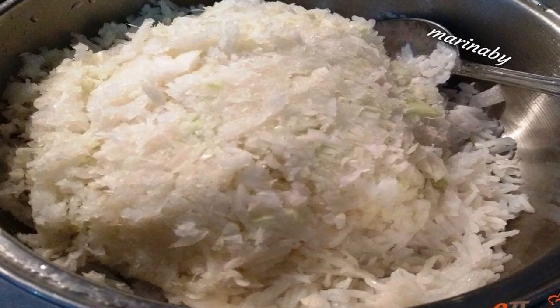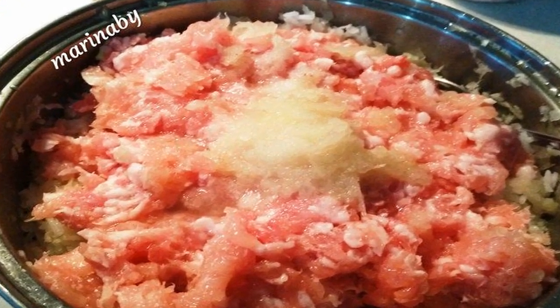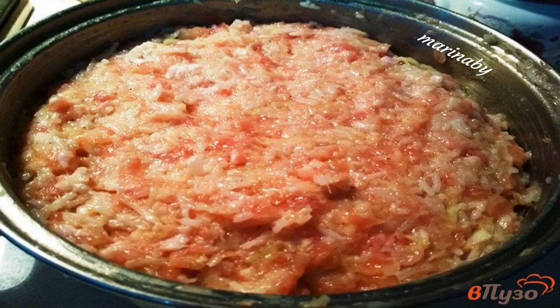Add cabbage to the rice, then put in the minced meat and add the onion puree. Add spices and mix thoroughly.